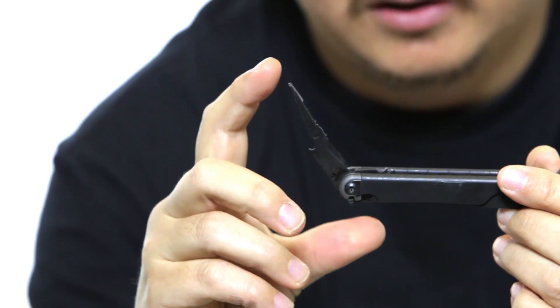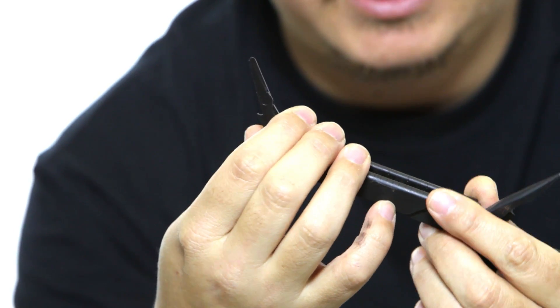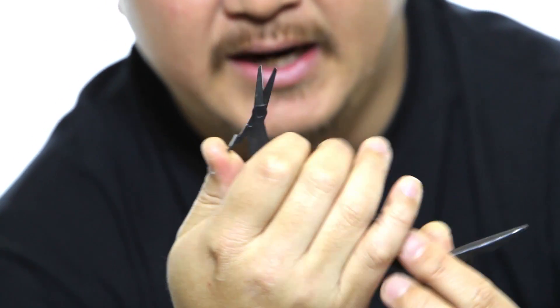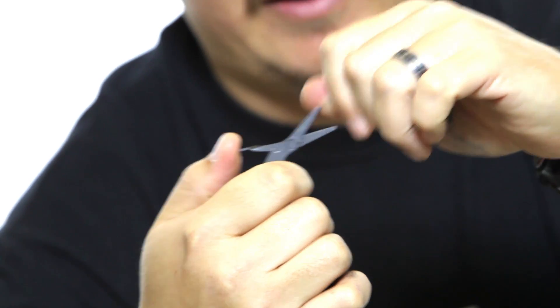On the back side there's this interesting-looking piece — I had no idea what it was when I first got it — but you simply fold it open and it becomes a tiny micro pair of scissors. These scissors actually work very well. I use them on occasion when I don't have a larger pair, and they're sharp and very sturdy.